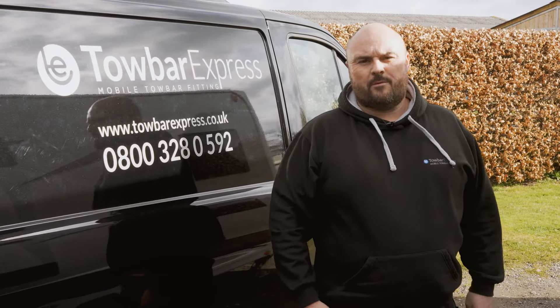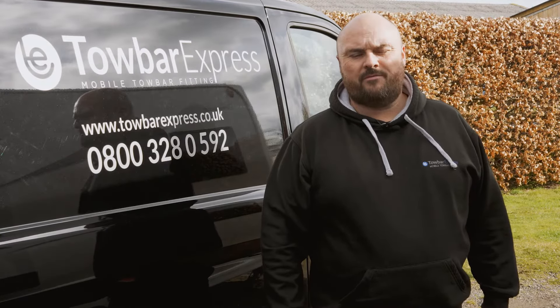Hi, I'm Nathan and today I'll be showing you some helpful tips to help you get ready for the towing season.